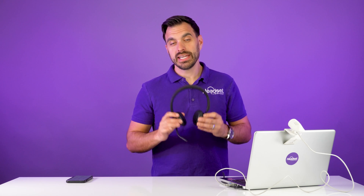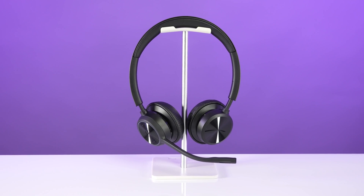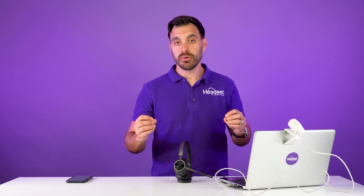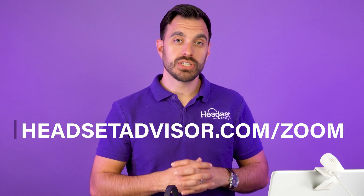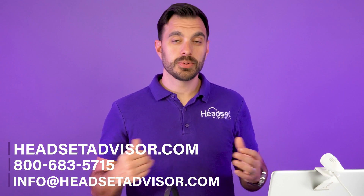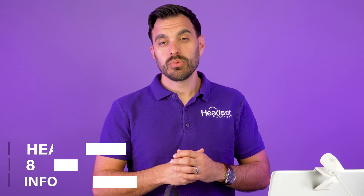That's how easy and quick it is on the Poly Voyager 4320. If you need help finding the right headset for your Zoom meeting, that's what we do all day long. We put together a full micro website dedicated to Zoom headsets at headsetadvisor.com/zoom. There's even an online quiz tool that matches you with the best headset for your unique situation, and you can live chat with our experts in California who are ready to assist.